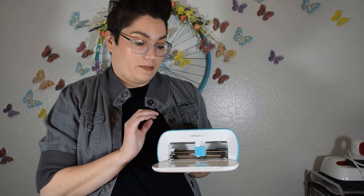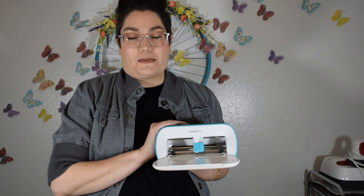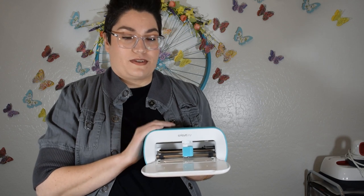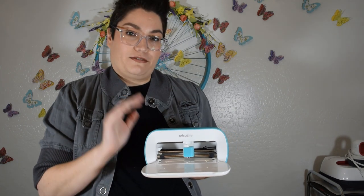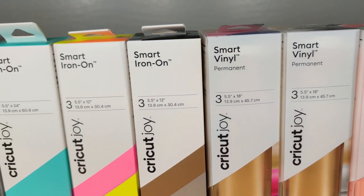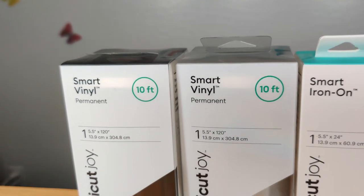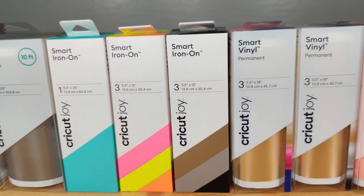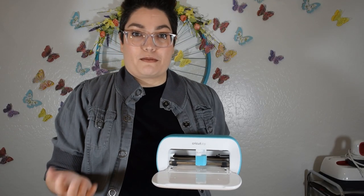You can also use cardstock and different types of paper. I wanted to spend some time today walking you through how to make cards with this, because that is one of the coolest features — you can do card making within a couple of minutes. There are certain materials called smart materials that you can run through the machine without a mat, which is pretty revolutionary, as well as the new card mat that lets you create cards using pre-made cards super fast.